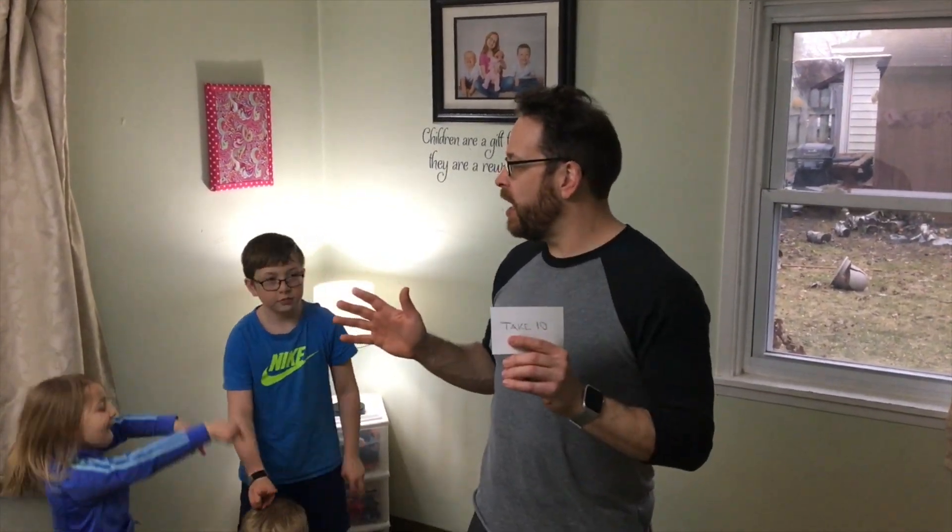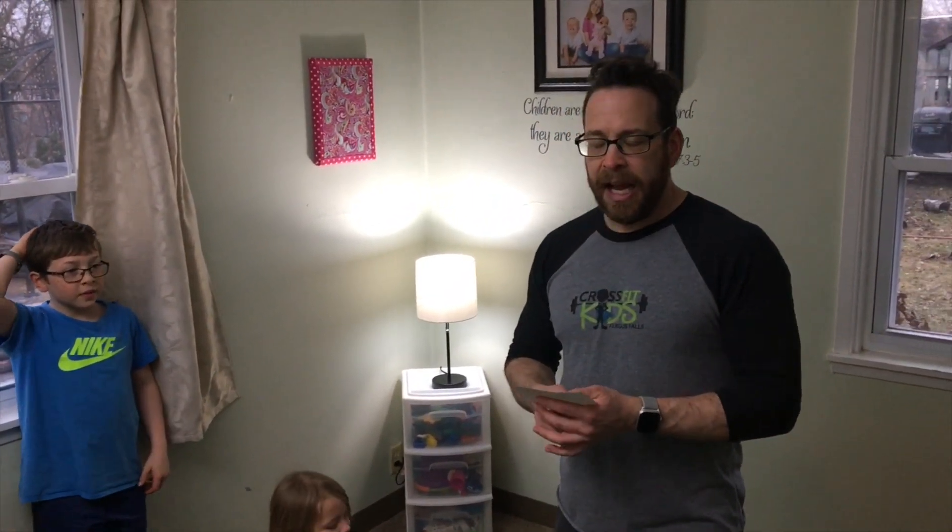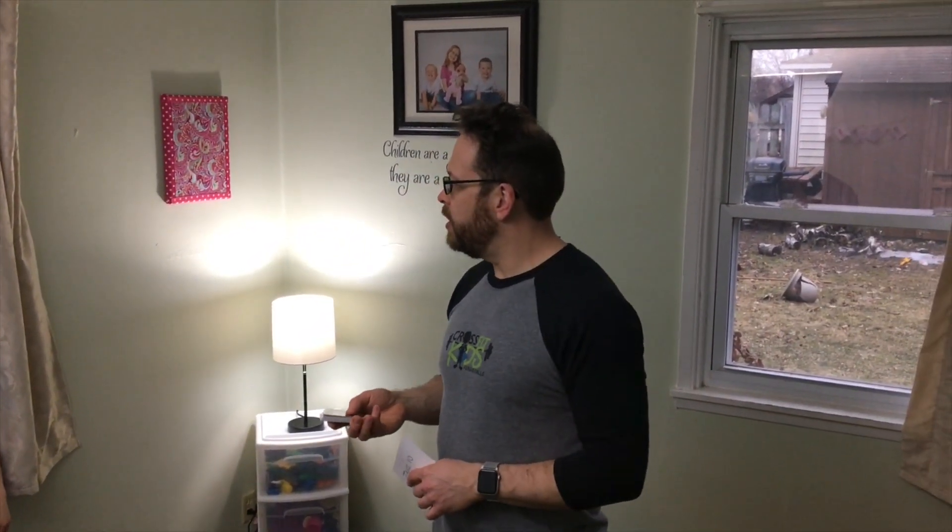Today we're gonna do things a little differently. Outside we're expecting a winter storm warning, so we filmed this yesterday. We think there's gonna be a lot of snow the day you're watching it, so we're gonna do an inside activity for all of us together. For Crosby's birthday, we're gonna play a random workout generator using movements and a deck of cards.